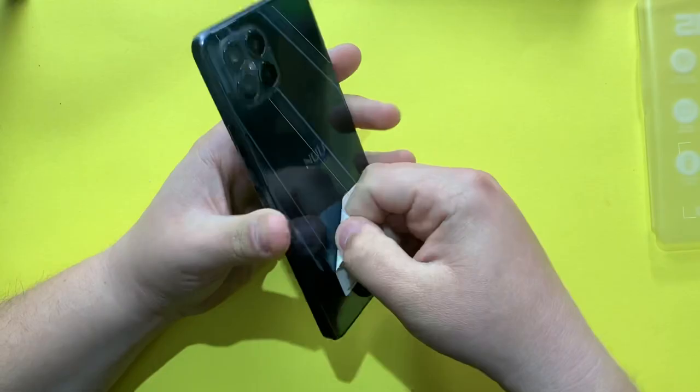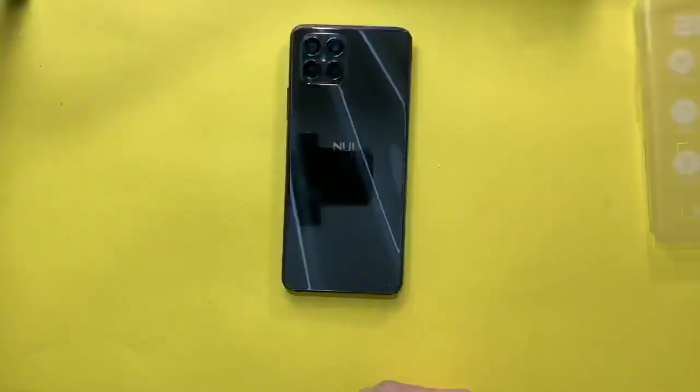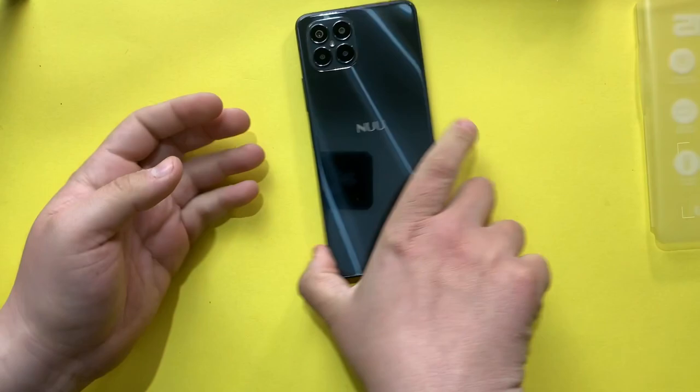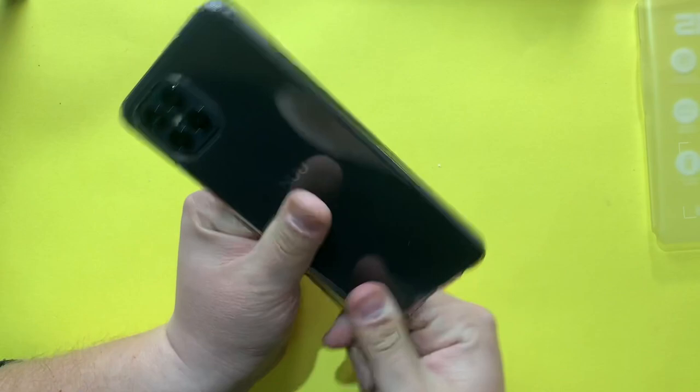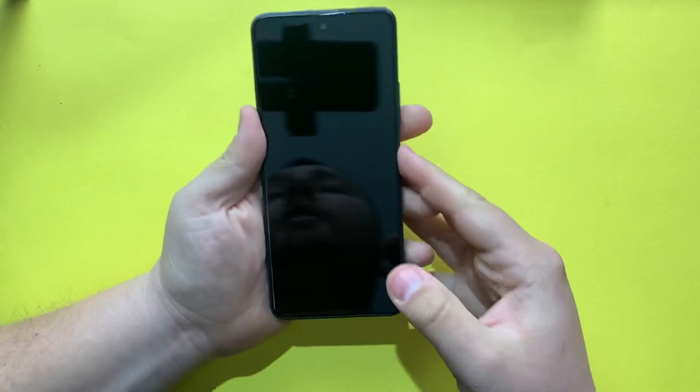The phone really shines — let me remove this sticker. It's kind of shocking because I was not expecting the phone to look this good. Of course this phone will be a fingerprint magnet, but if we use the clear gel skin case, this is how it's going to look.